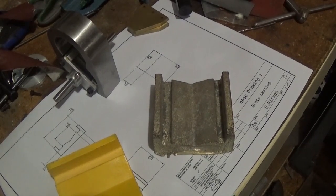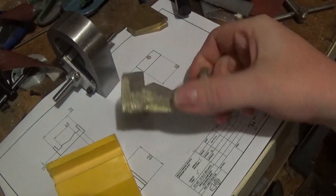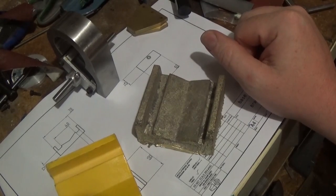Hi guys, Emma again, welcome back to the spare room. This is part eight of this little dynamo build and as you can see I'm sitting here with a brass casting which is kind of over-engineered for this little build.